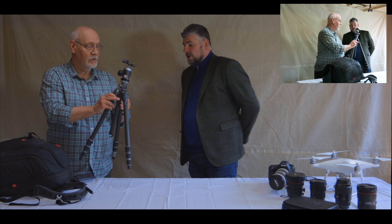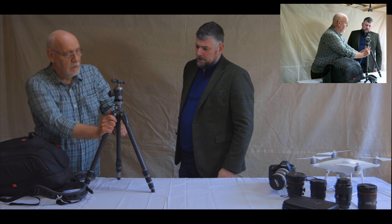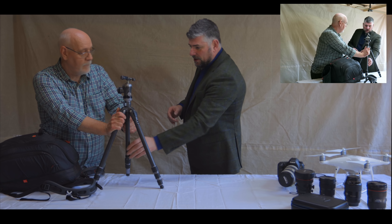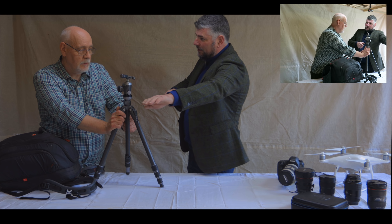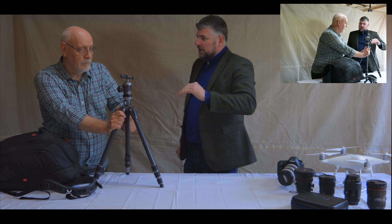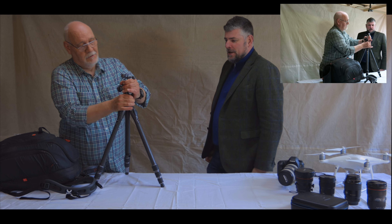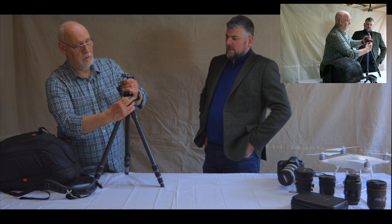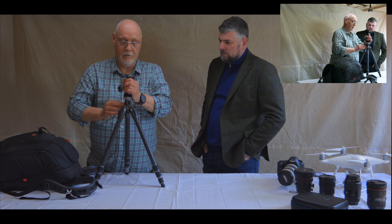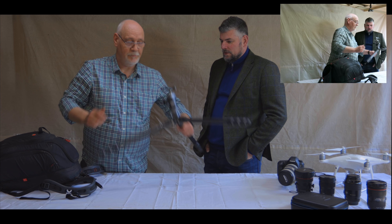How do these work compared to other tripods? Some tripods you bring the arm up and pull it out flat — that's as low as you can go. But what about this one? All you've got to do is — simple as that! Screw it on — flat as a pancake.